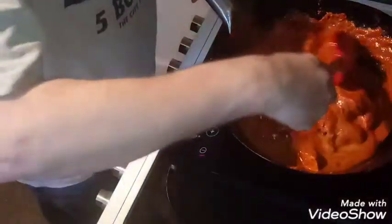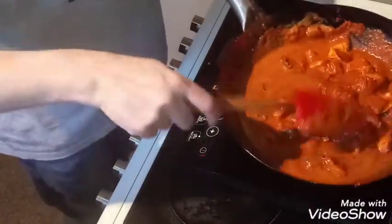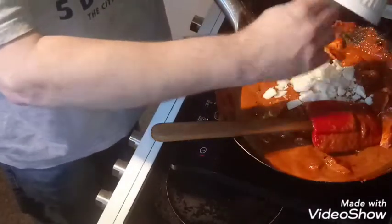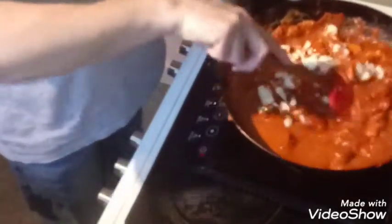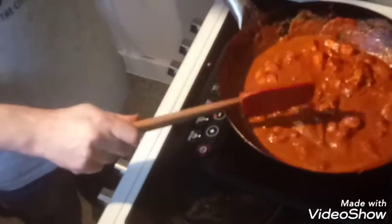Be gentle when stirring — you don't want to smash up your chicken. Now add in the coconut. Let that simmer for about five minutes. I'll come back to you in five minutes when it's done.